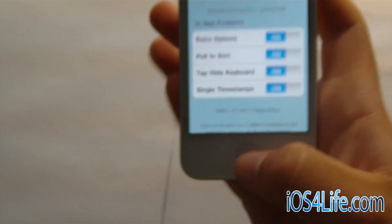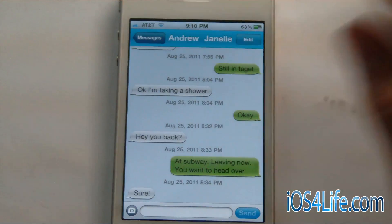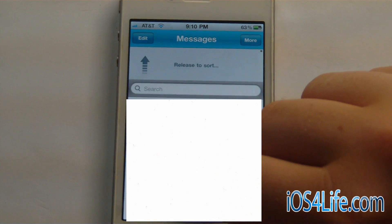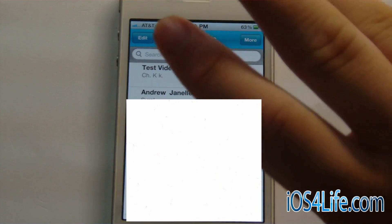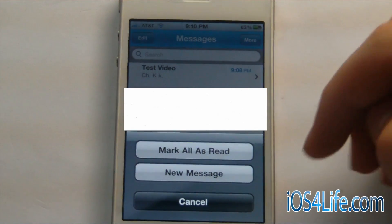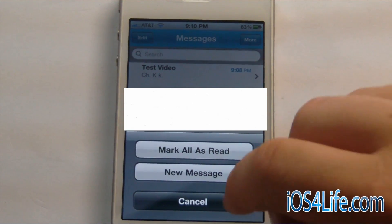So you can view your conversation in full screen. Then there's single timestamps. Let's go ahead and go over to my messages app. So we're now in my text messages app, in the main part. You can see now that we can pull up and it will release to sort — I'm not going to do that because it will just show a bunch of numbers. But we can go ahead and click this more button and it will basically allow us to do mark all as read and a new message. I'm sure there's more to come right there.